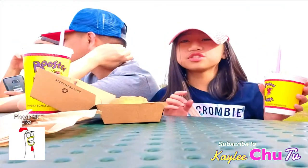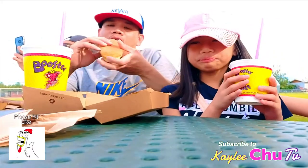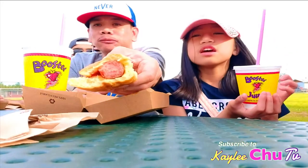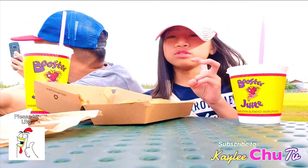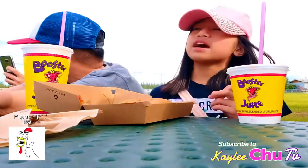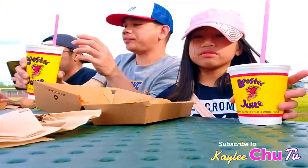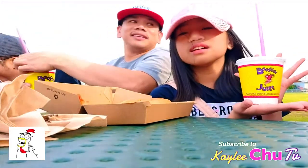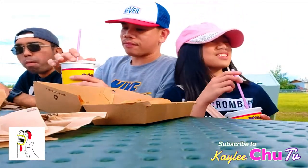Whoever made booster juice, you're amazing. It's been a very long time — I think a few months — since I last had it, around Christmas when we went to Ontario, back home where I was born. We had booster juice there. I remember whenever we'd go to Square One mall, we would have booster juice. Shout out to mommy in Canada — me and her used to buy these together. We would share one since we couldn't each finish a whole one, and that would be daddy too.